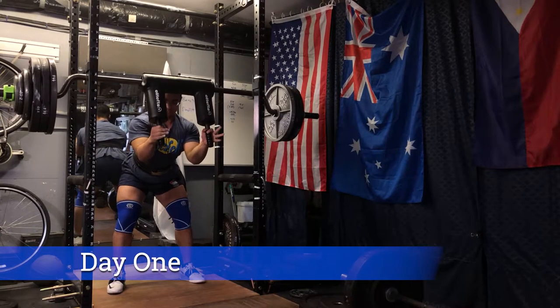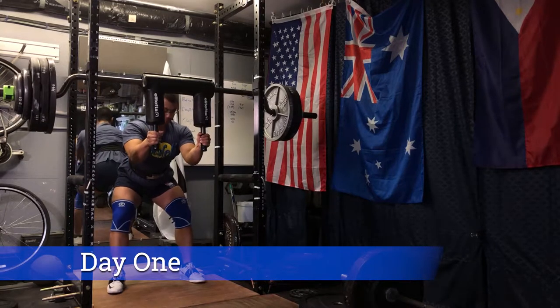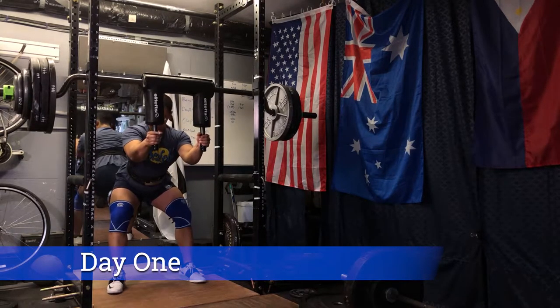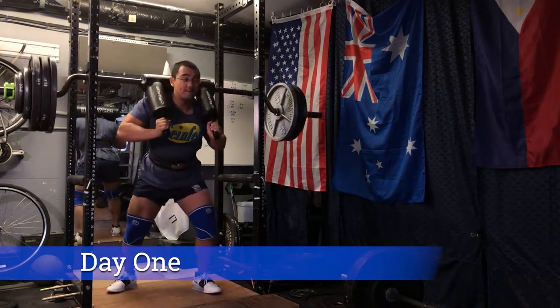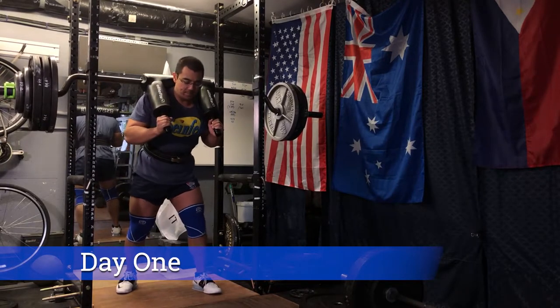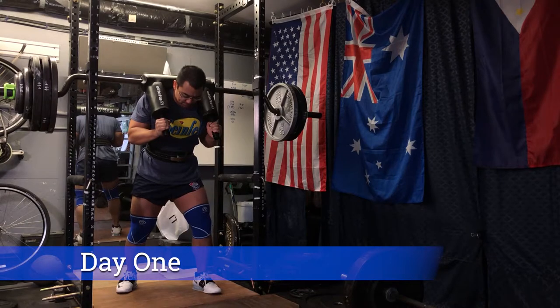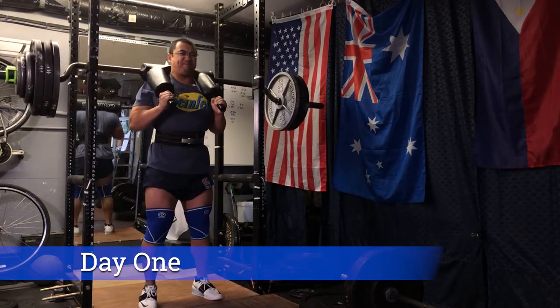Starting off with a heavy single with the safety squat barbell. We hit our top single at 410 pounds, which is an increase over last week. I think the movement is going well — my body is learning to adapt to the camber of the barbell.